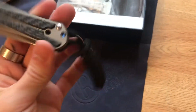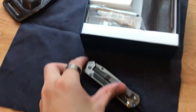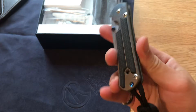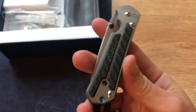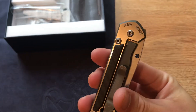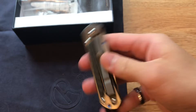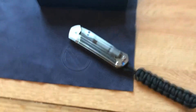Oh geez, yeah I'm definitely taking this thing off — I asked him to take it off before but it appears he forgot, which is no worries. But this carbon fiber inlay is just beautiful. There's a little bit of wear on the pocket clip, which is not a big deal. I'm gonna take off my ring so I don't scratch up the blade or the scales.